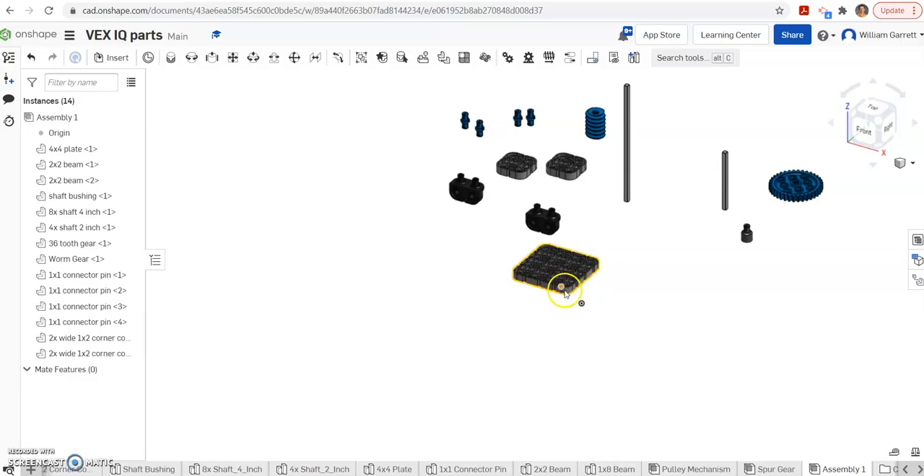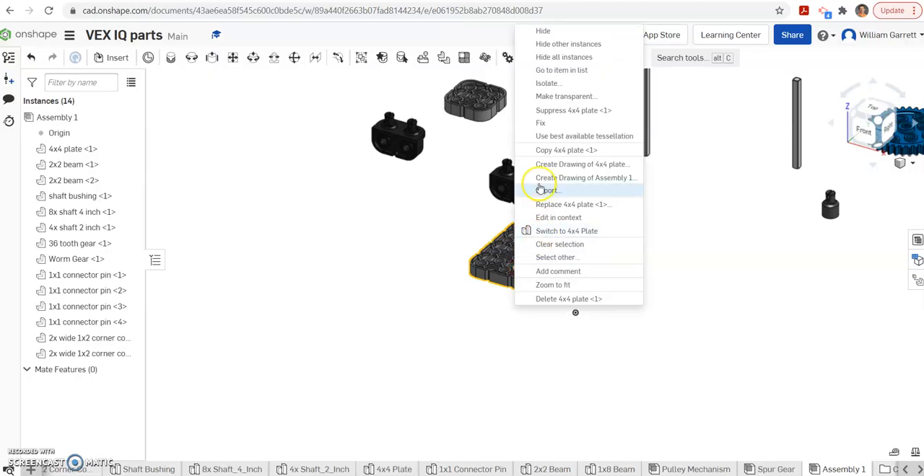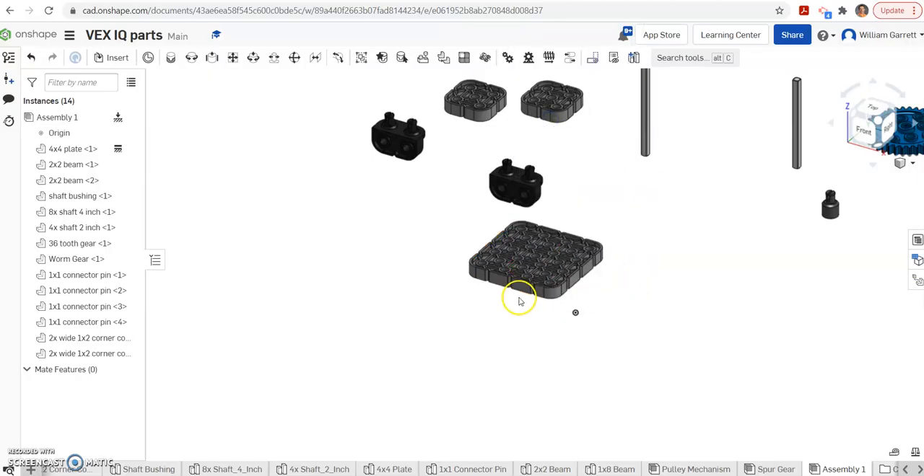First I'll start by fixing this base plate. You can either put it on the origin or you can just right-click and fix it into place. Now it's fixed and it's not going to move.